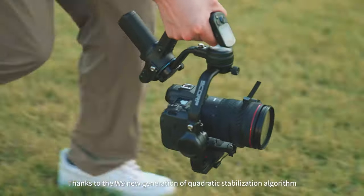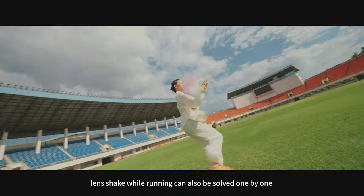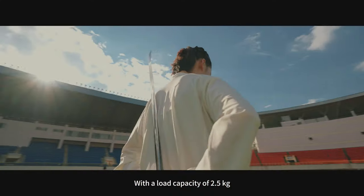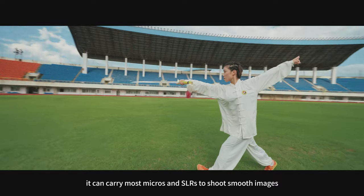Thanks to the W9 new generation of quadratic stabilization algorithm, lens shake while running can also be solved. With a load capacity of 2.5 kg, it can carry most micro and SLR cameras to shoot smooth images.